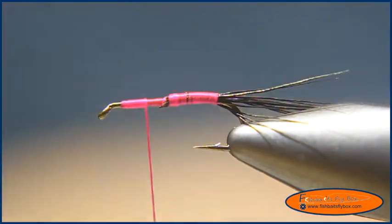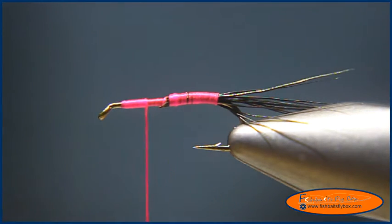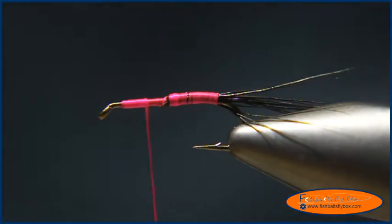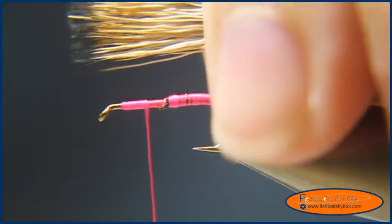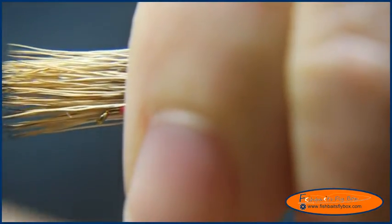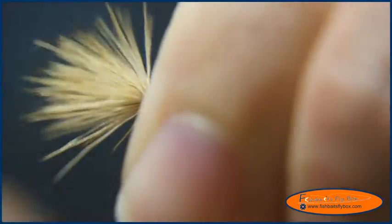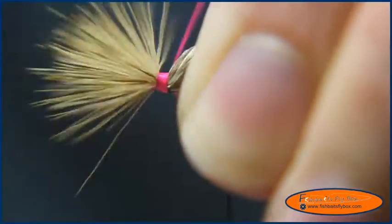Now I'm going to take some yearling elk hair — that's what I've got here. I want to get a small clump. I've already stacked, cleaned, and trimmed it. I'm going to measure about one hook shank length, cord the thread up again, and wrap it around the hook shank a couple of light wraps, then tighten it and let it flare out.